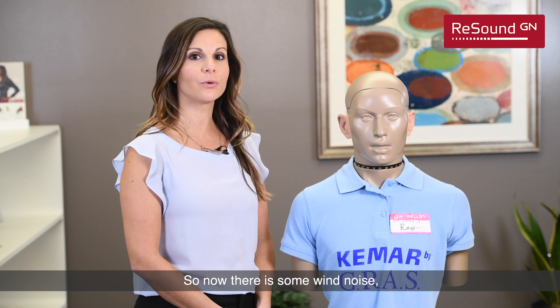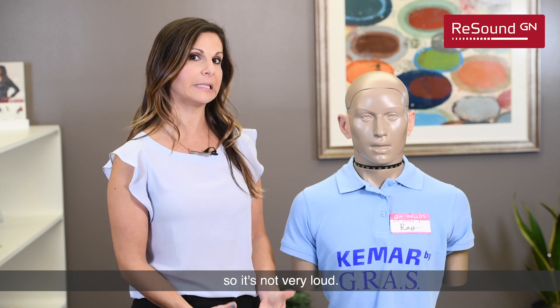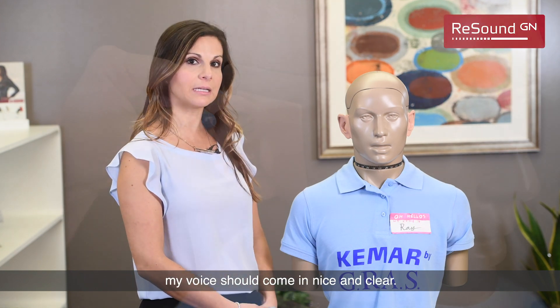And so now there is some wind noise. It's going to be a little bit more on the muffled side, so it's not very loud, and in the ear as I speak in there, my voice should come in nice and clear.